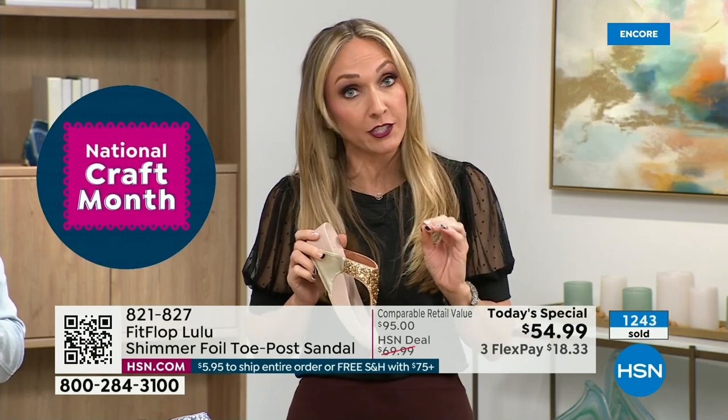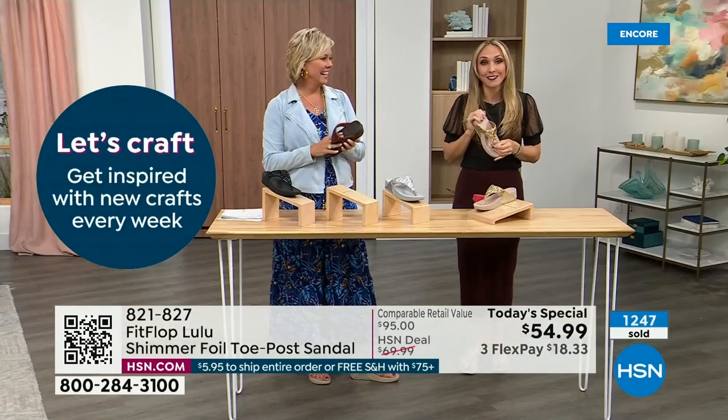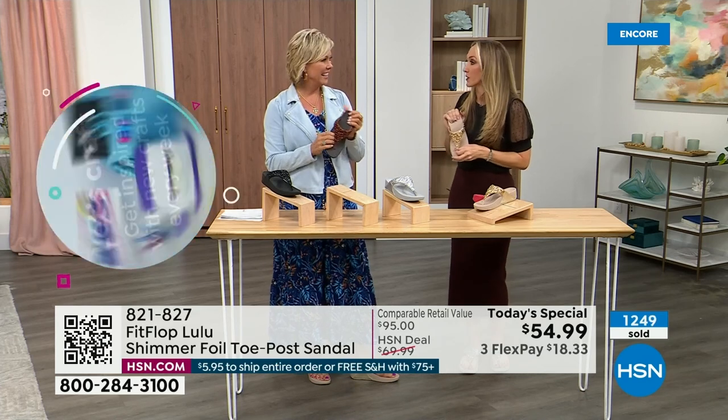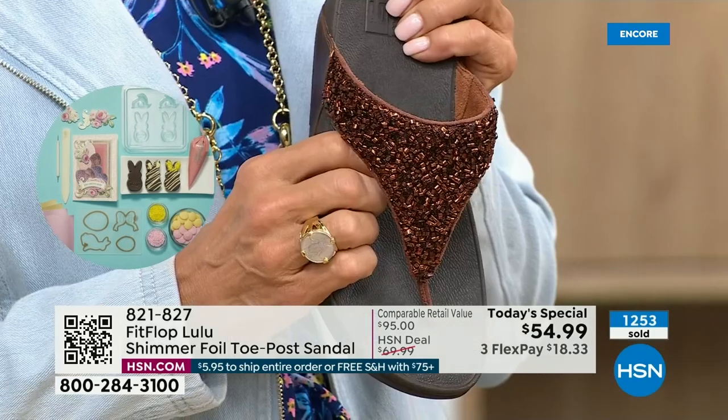My husband will literally ask me, 'are you wearing your sit shoes or are you wearing your FitFlops?' When my husband knows a brand, we're doing something right. They're just so amazing.